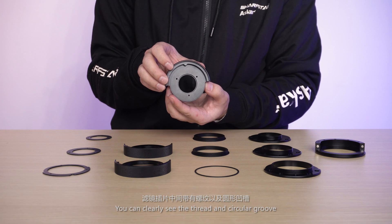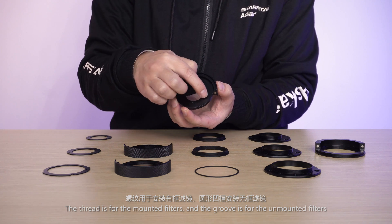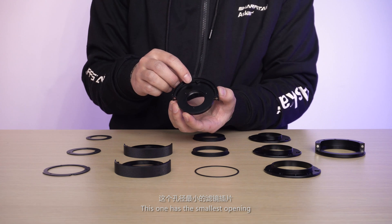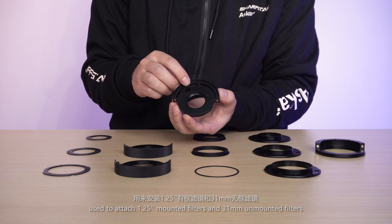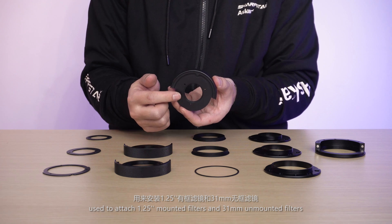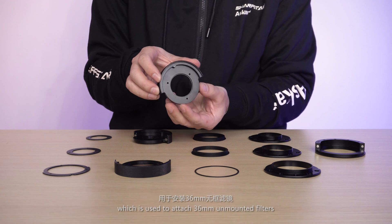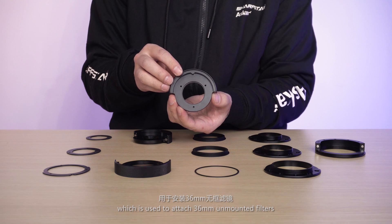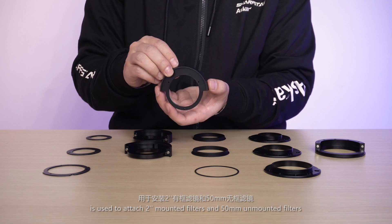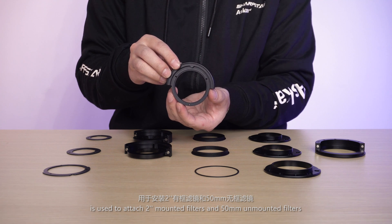You can clearly see the thread and the circular groove on each slider. The thread is for mounted filters and the groove is for unmounted filters. The smallest opening slider is used to attach 1.25-inch mounted filters and 31mm unmounted filters. The middle opening is used to attach 36mm unmounted filters. The largest opening slider is used to attach 2-inch mounted filters and 50mm unmounted filters.